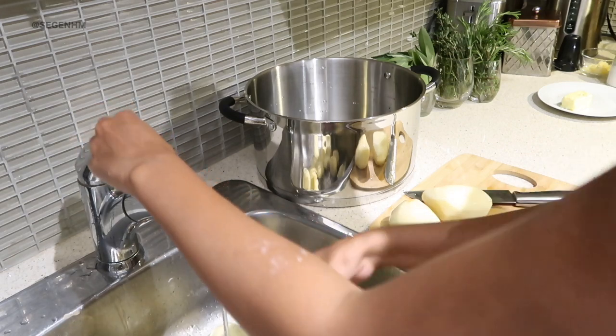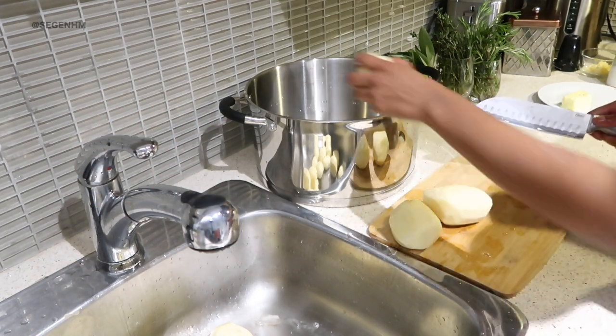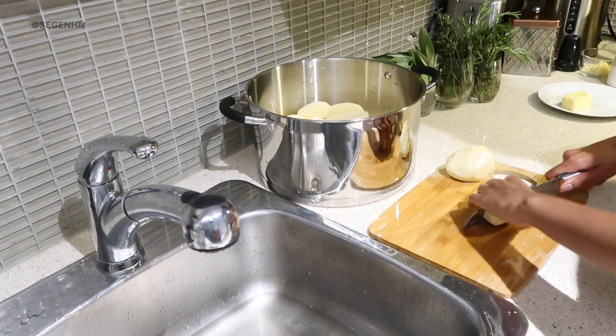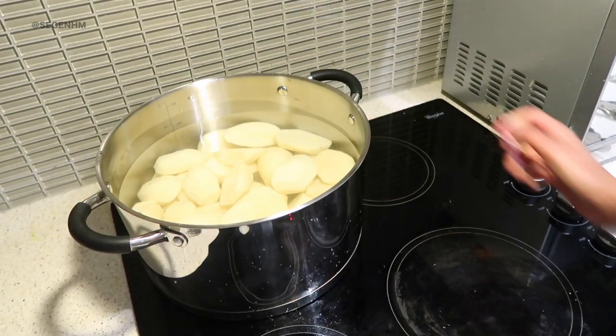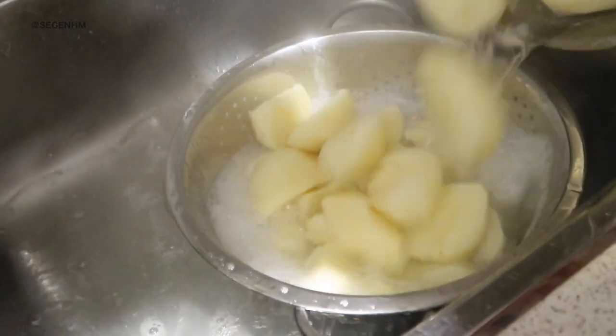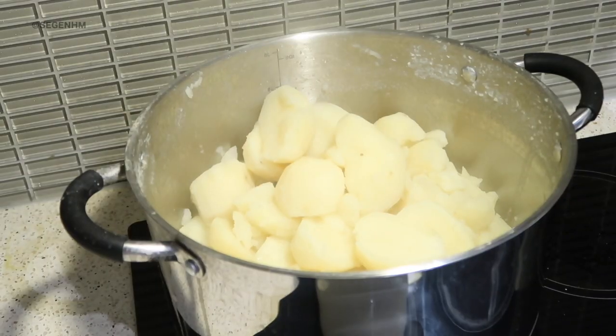Now that we've peeled all our potatoes, all that's left to do is wash them and cut them up. I washed and cut as I go, then added them into a very large pot with a ton of water and let the potatoes boil. After the potatoes have been boiling for a while and are fork tender, I strain the water and then we get into seasoning — this is what really takes it up a notch.